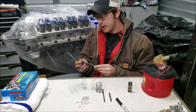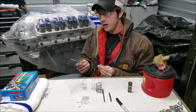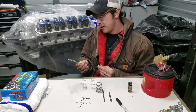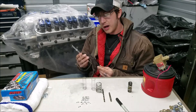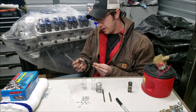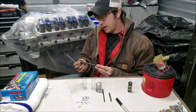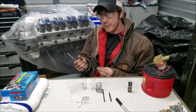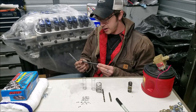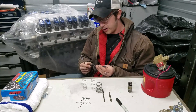A little disclaimer before we begin: unless you get into a really tight spot and absolutely have to make this, just buy the adjustable push rod from Comp Cams for your required length. They're super cheap — they used to be about $25–$30 and I think now they're down into the teens.